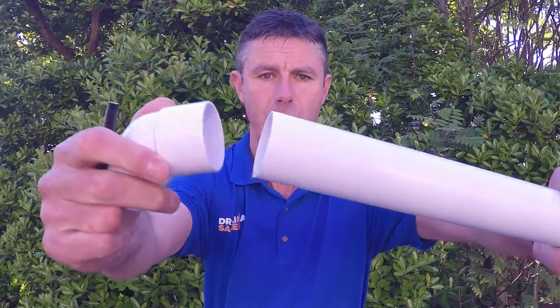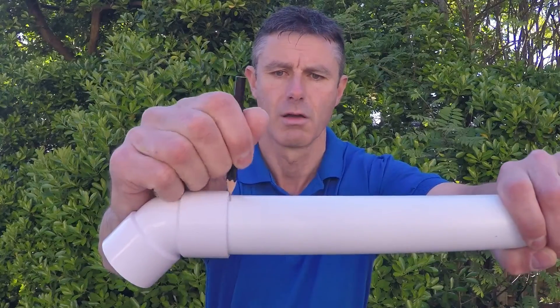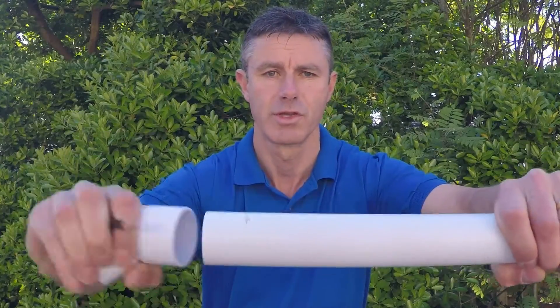It's a simple process to make the joint. The first thing to do is just push the fitting onto the pipe dry like so, and just put a pencil mark around the pipe so you can see where to put your solvent weld.